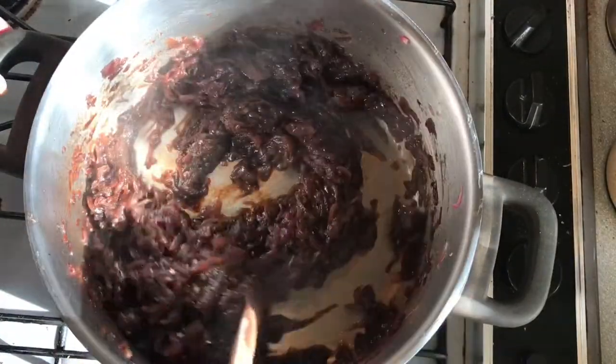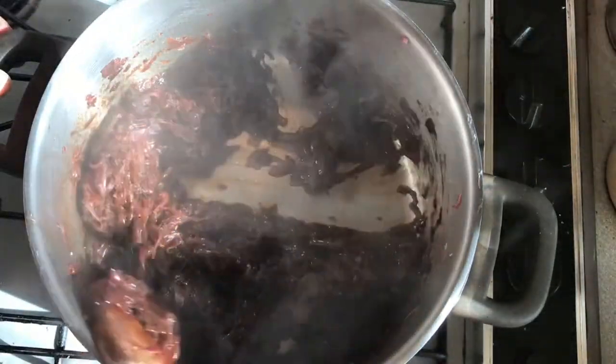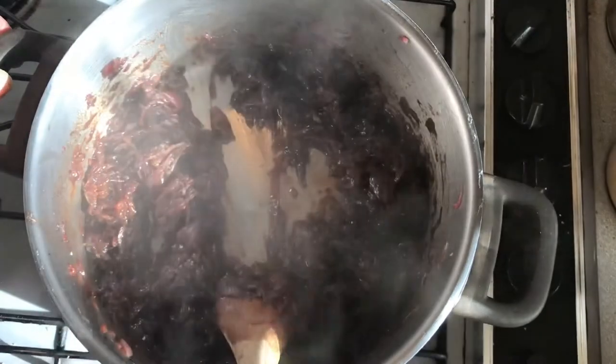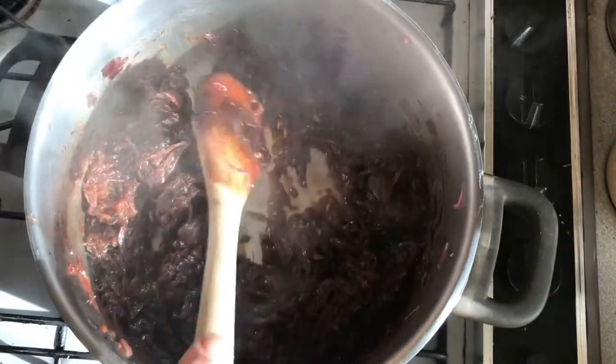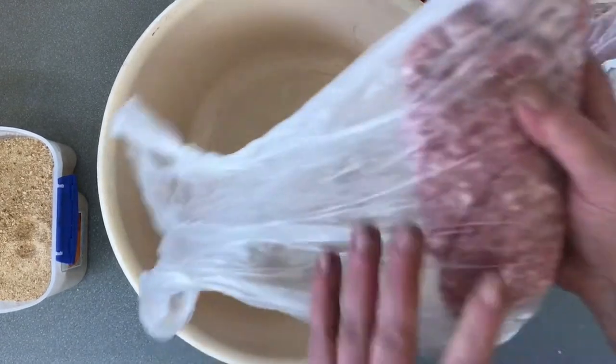There you go — you can see it's nice and jammy now. When we scrape it off the bottom, no liquid runs back over it, so that's perfect. We'll just cool it down.